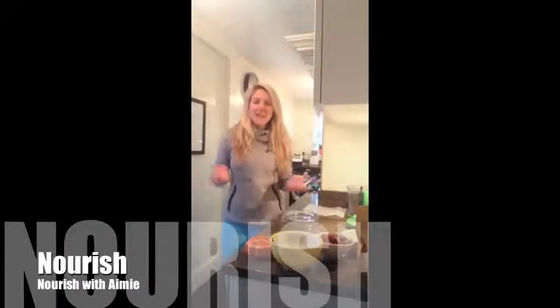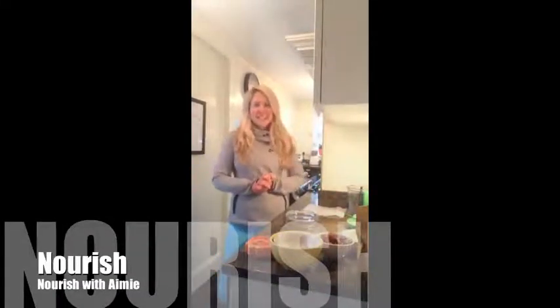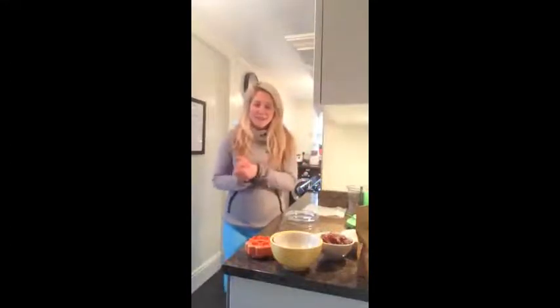Hi guys! I hope you're really well and you're having a lovely Valentine's Day. I'm going to show you how to make some really, really tasty, delicious heart-shaped, Valentine's-y, amazing, gooey, look amazing in your knickers bars. So let's get started.